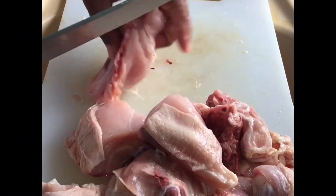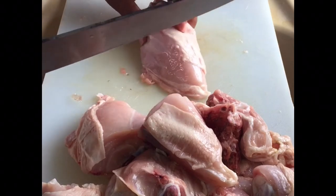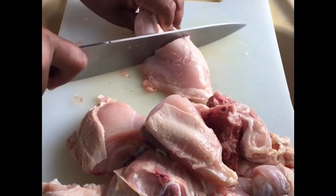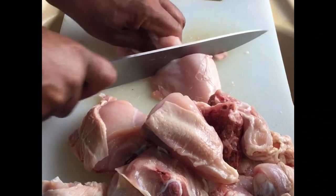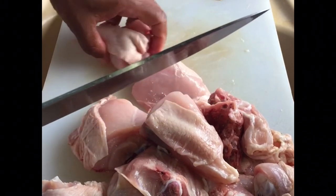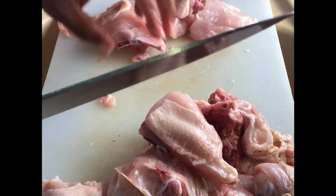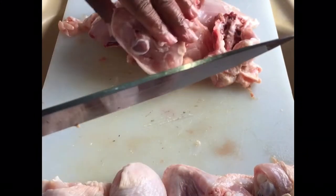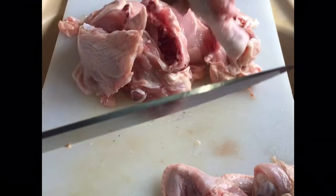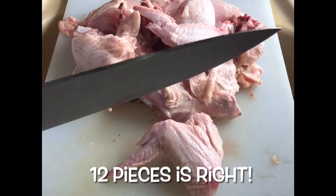Always remember when we are going to do meat, we're going to need a fairly sharp knife. So there you go — that's twelve pieces from a single bird.